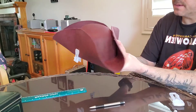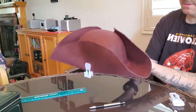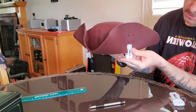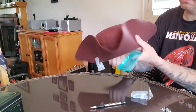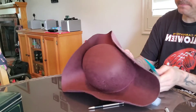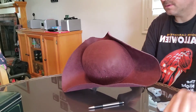Now I just got to do this other side. I've got to find out about where I put the other one — I think right about here. I don't want to put it too high because I don't want to go into the curve of the top of the hat. I can get a measurement from the bottom of the hole — it's about one and a half. And one and a half on this side. That'll work for me. Go ahead and mark that.